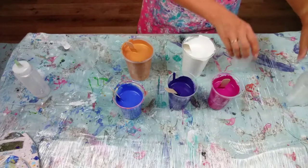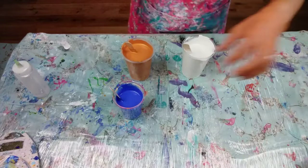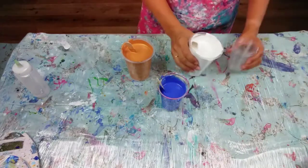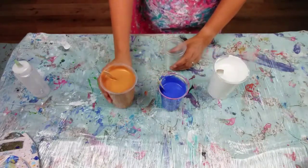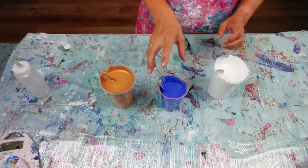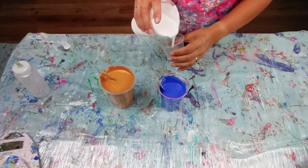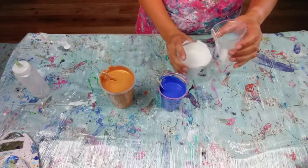Two cups for each colour, so I mustn't get this confused. I'll start with the white. I'm going to be alternating blue, gold and white in two cups. I'm going to do white first so I get white coming out in the centre, and I'm just running the paint down the edge.